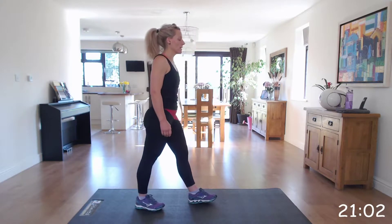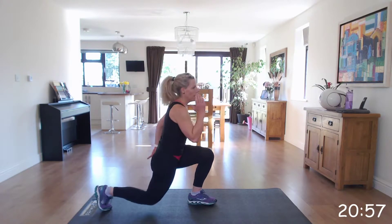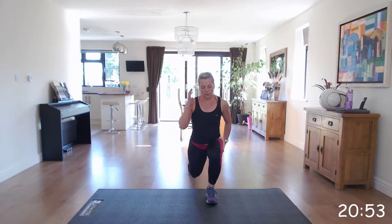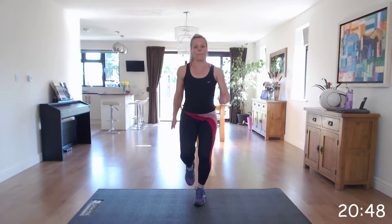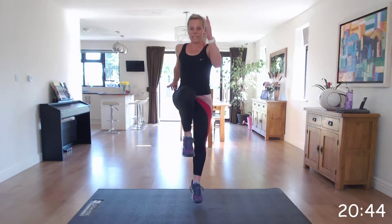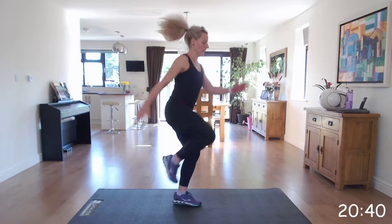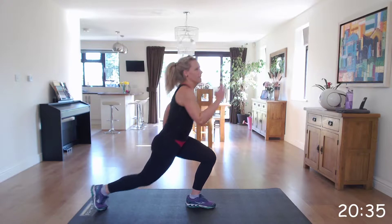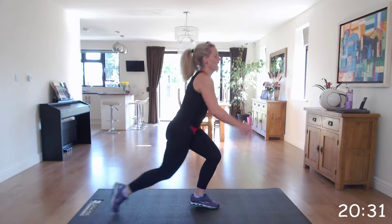Get ready to start with the right. Off we go. Making sure you've got that 90-degree angle in those knees as you come back into that lunge. I'll tell you when to swap. Well done. Ready to swap — off we go.